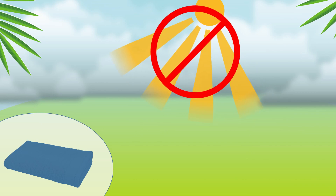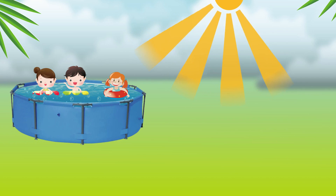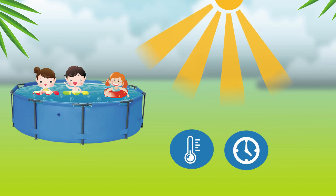When the cover is not in use, store it away from direct sunlight. With your solar pool cover, you will be able to enjoy your pool with warmer water, extending your swimming season, while saving money on water and chemicals.